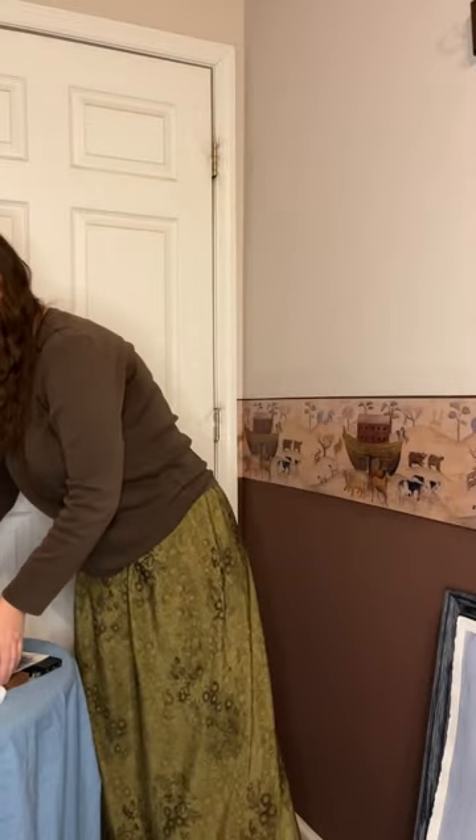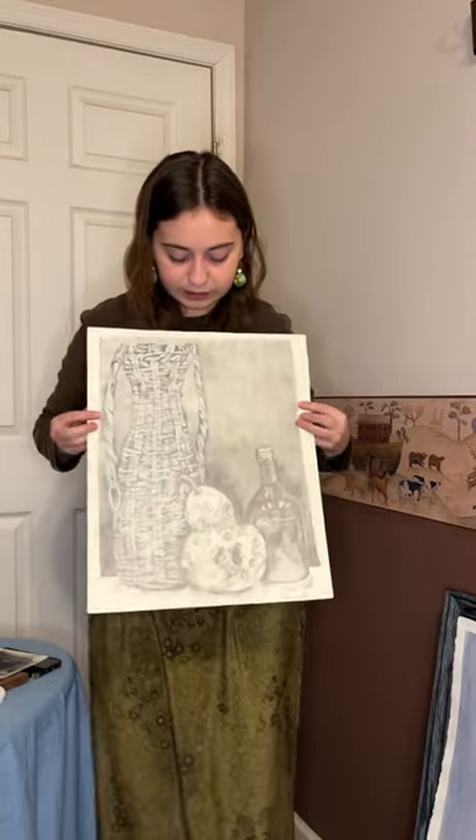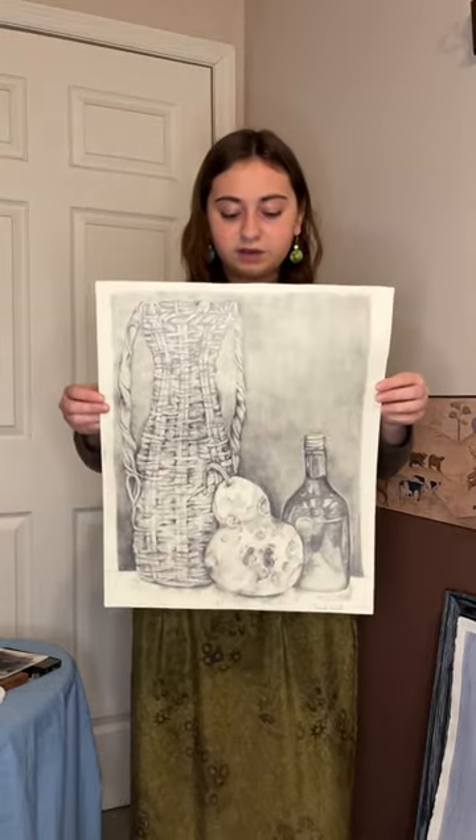The next piece is a still life that I did at the Kingsport Art Guild. It is in graphite.